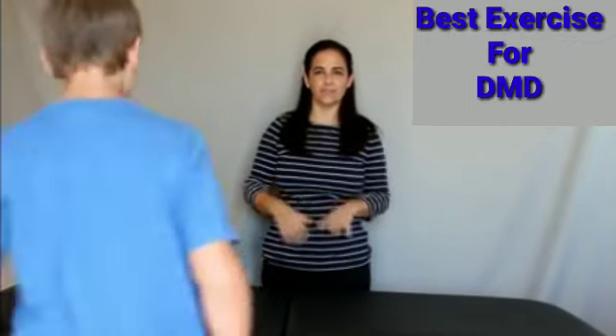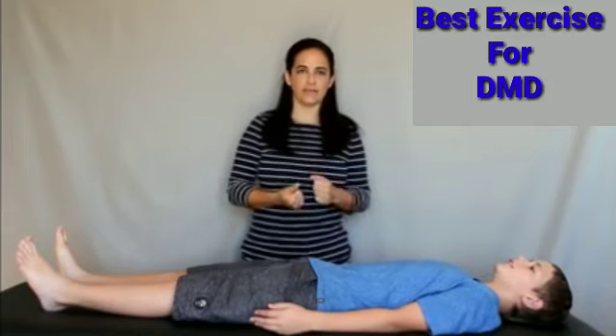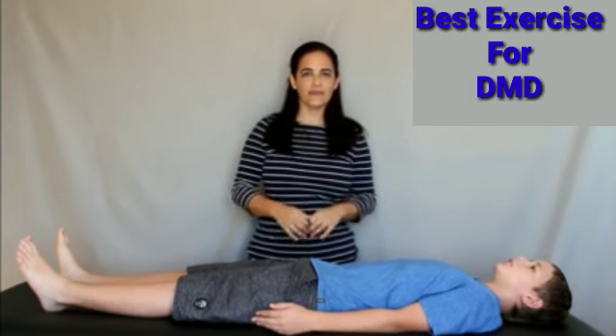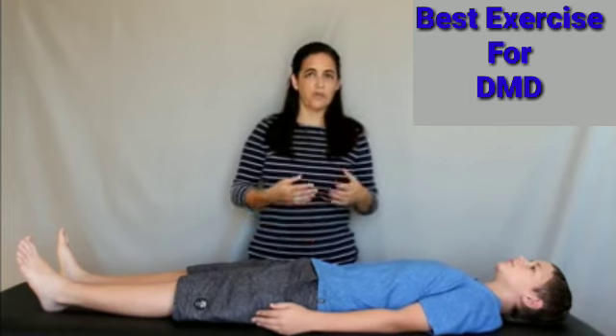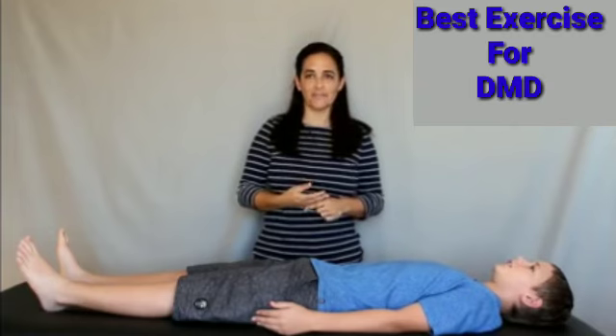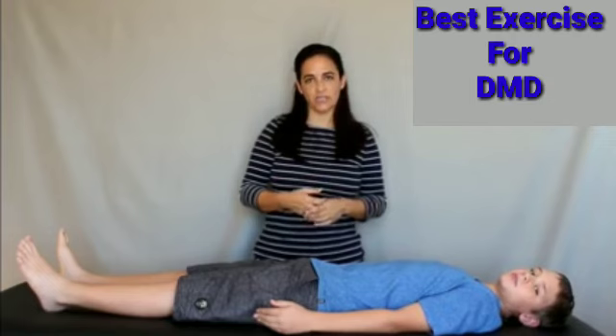This young man has agreed to allow me to show you how to do some of the stretches with basic instruction. Stretching is one of the most important aspects of care for Duchenne. It can help to maintain or increase flexibility, make movements easier to do, affect safety when standing and walking, deter invasive surgery, and make sitting and laying down much more comfortable. Without an appropriate stretching program, someone with Duchenne is at severe risk of earlier loss of walking, injury, significant joint contractures, and pain.